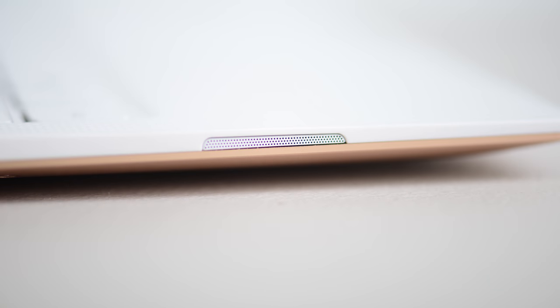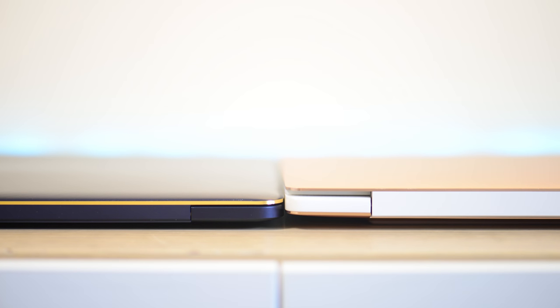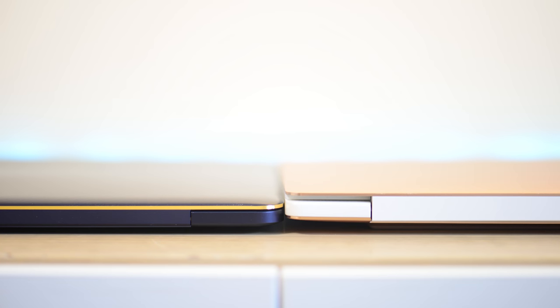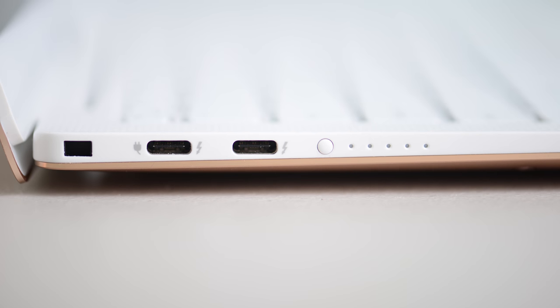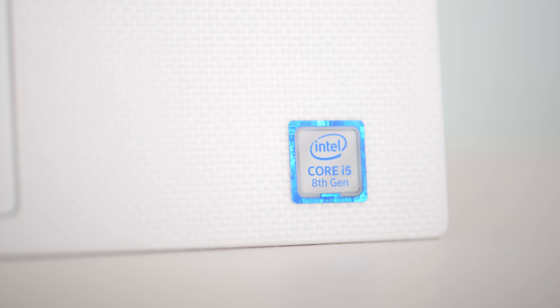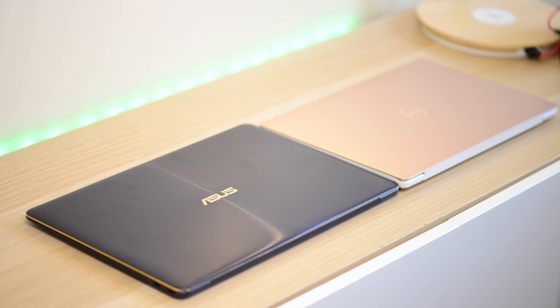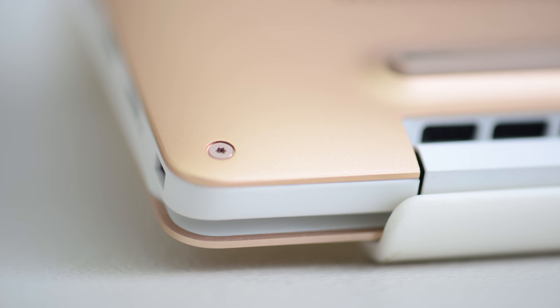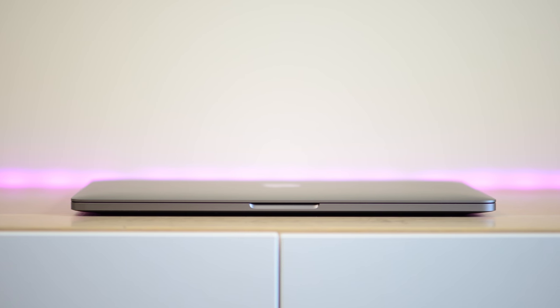In terms of build quality, all three get full marks — they're all top-draw premium designs and materials. It comes down to personal preference on aesthetics. The XPS 13 with the white interior is just stunning — all three are constructed to the highest standard possible and are benchmarks for fit and finish.